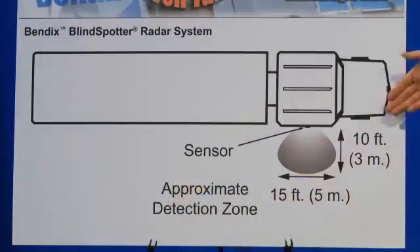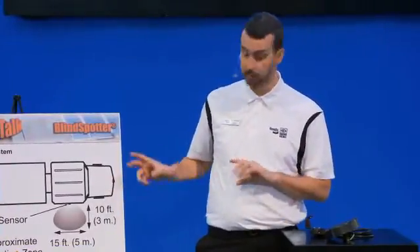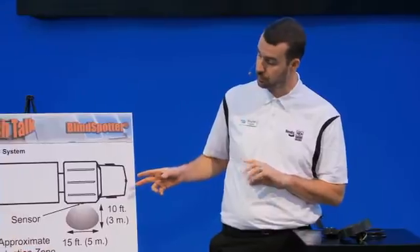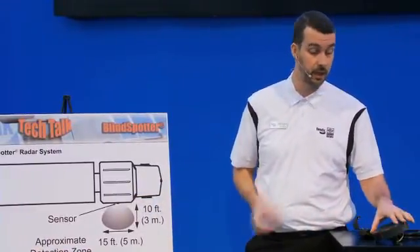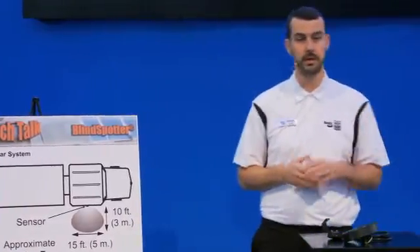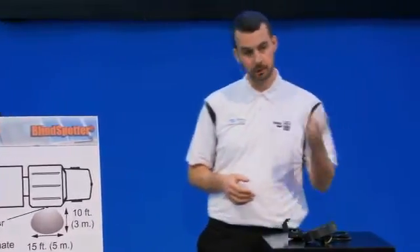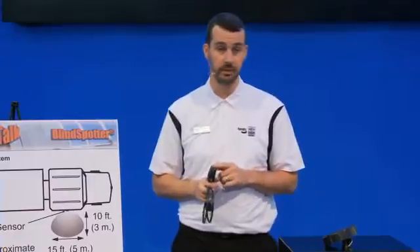The coverage area is about 10 feet out and about 15 feet wide. So it is critical to pick the right placement on that vehicle. Should you order this in an aftermarket kit, there will be a graphic with measurements to show you the optimal position for the sensor. You can test it easily after installation — simply drive up to a vehicle in a parking lot, throw the signal on the right-hand side, and you should be able to hear and see the display warning you that something's in your blind area.